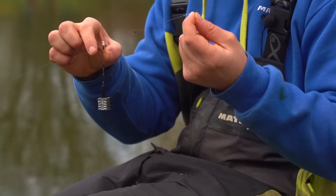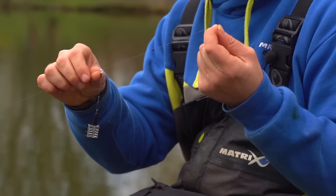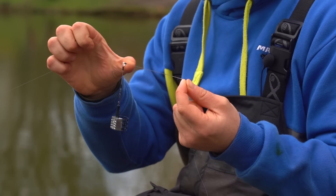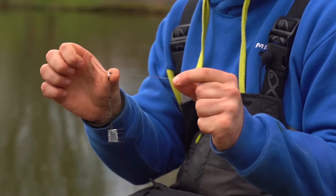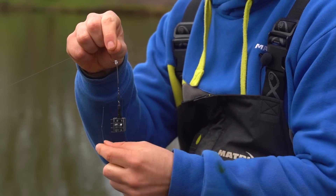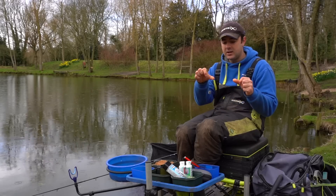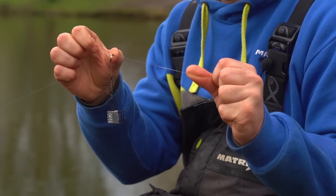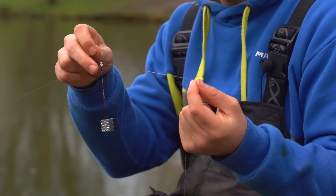The rig is nice and simple. We've got a 30-gram feeder which is fixed onto a standard feeder link and that runs up and down free-running onto the mainline, buffering up against a small rubber float stop which is then against a twisted boom section. The twisted boom creates a boom so your hook link doesn't tangle around the feeder. You could use three or four little rubber stops to do the same thing, but I think the twisted boom is a little bit more finesse for this time of year.